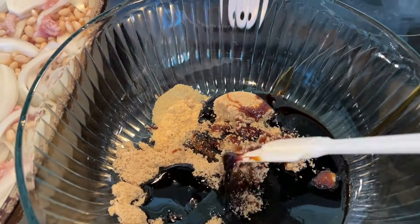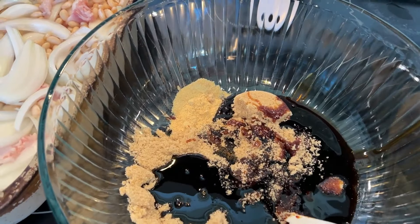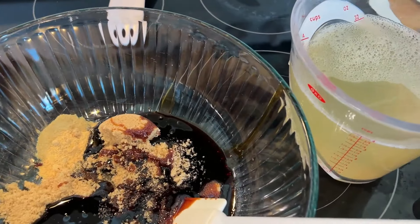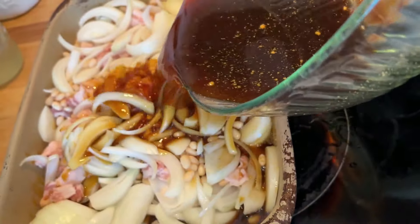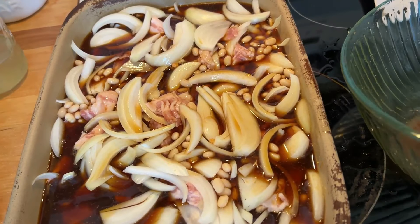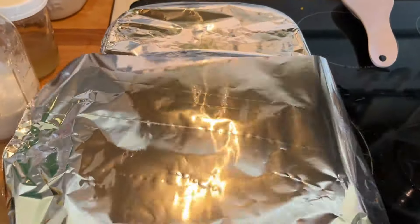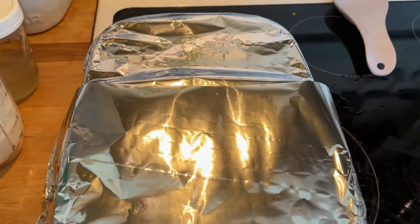I've got two-thirds cup brown sugar, two teaspoons salt, two teaspoons dry mustard, and two-thirds cup of molasses. I'm going to mix that up and add four cups of the liquid I reserved from the beans. I'm going to stir all those spices together with the four cups of reserved bean liquid and we are going to put the oven on 350. I'll cover it with foil and leave it in there for three and a half hours.